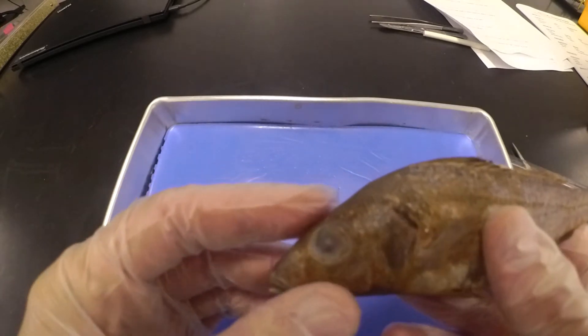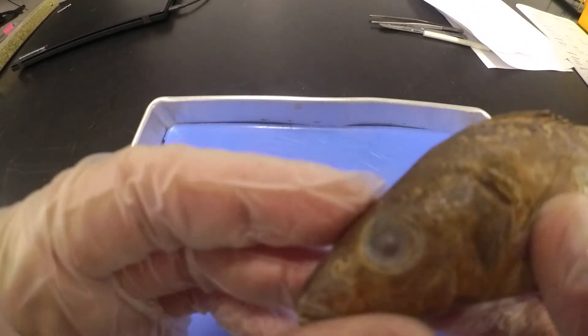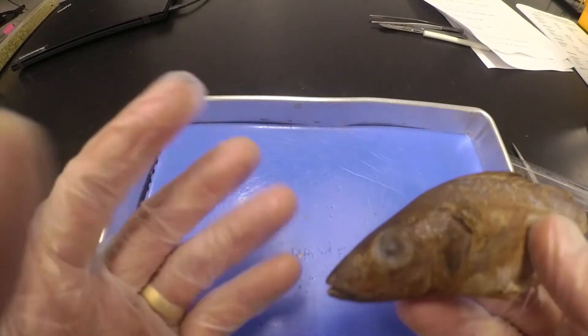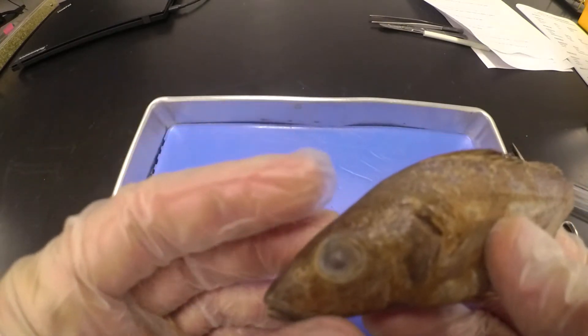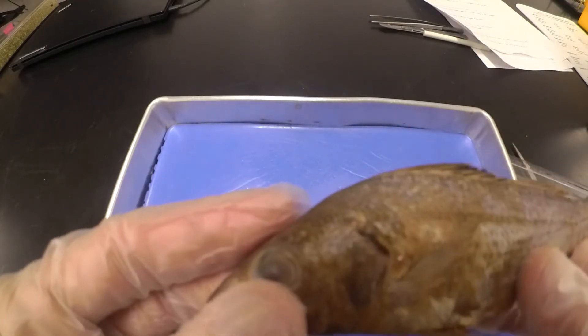Next we're looking at the eyes. When you look at the eye, it's got no eyelids on it — it's always in water. The purpose of your eyelids is to keep your eyes moist, so since they're always in the water, they don't need eyelids. Eyelids are not something you're going to see on most fish.